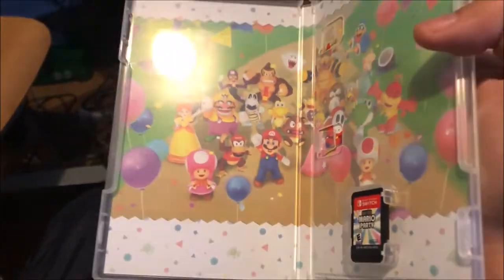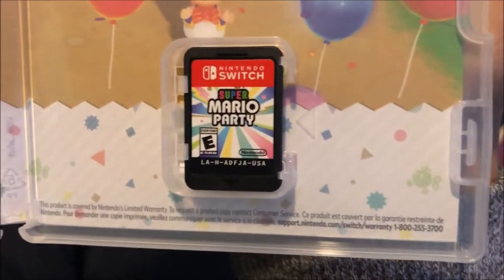Sorry, I'm moving the camera — I'm trying to open it. Here is the game. Here are all the characters in Super Mario Party on the insert, and here's the game card. Yep, that is it.